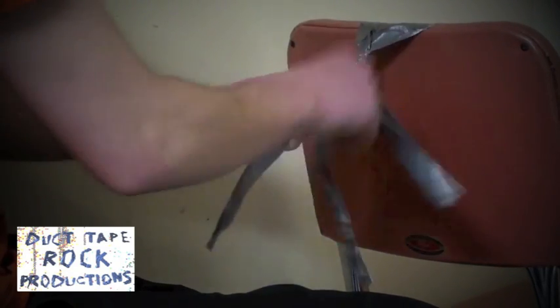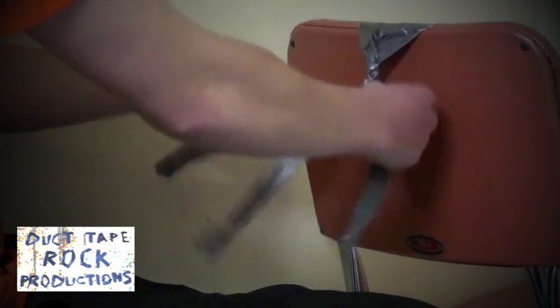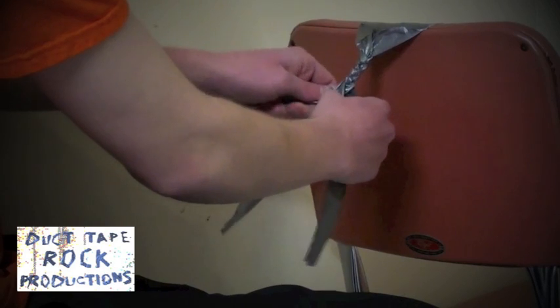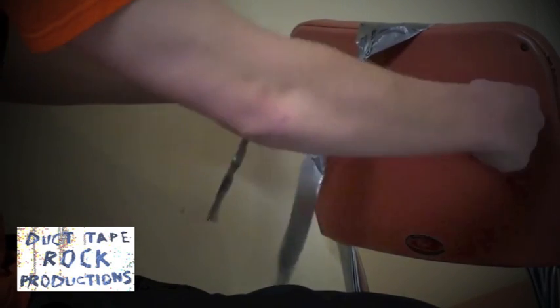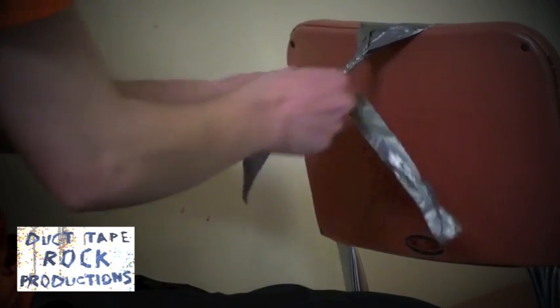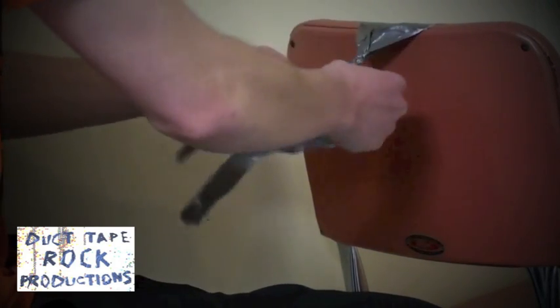As you get further into the braid, you're going to take the outside strand, put it over the middle, and tighten. Then take the other outside strand, put it over the middle, and tighten. Continue to do the exact same process over and over.